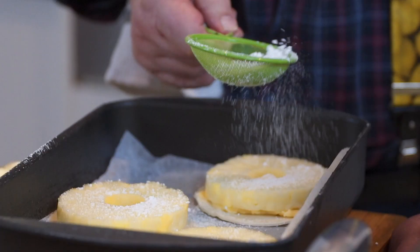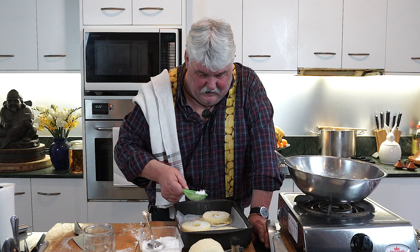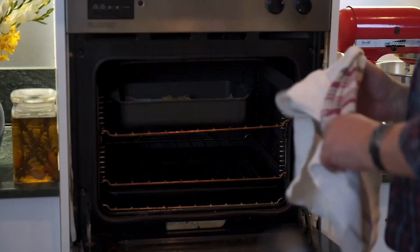I've preheated the oven to 220 degrees. Cook it for 10 minutes, then turn it down to 180 and cook for another 10. So that's easy: fairly high up, 10 minutes at 220, then 10 minutes at 180. And then we will start thinking about a lovely accompaniment — a Planter's Punch.